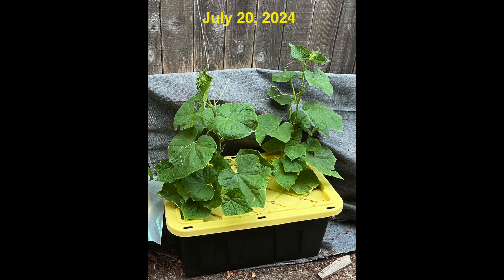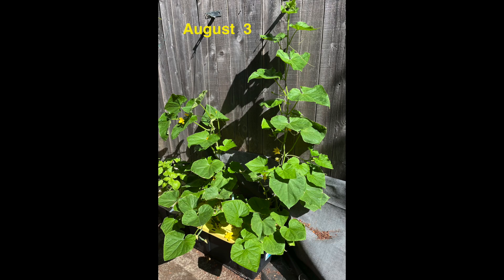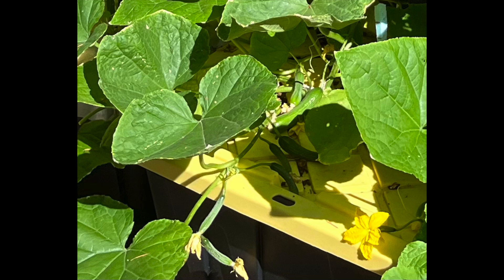The two cucumber plants look nice and healthy on July 20th. Nine days later, the plants are continuing to grow vigorously and there are some blossoms forming. On August 3rd, the plant on the right has become quite tall and there are some fruits forming. Yes, there are cucumber fruits and they should be ready to harvest in a couple of days.